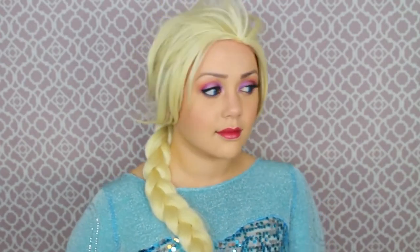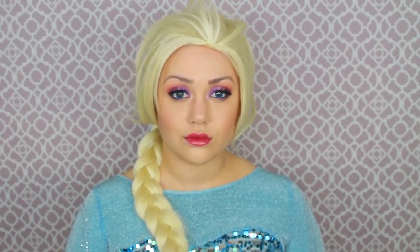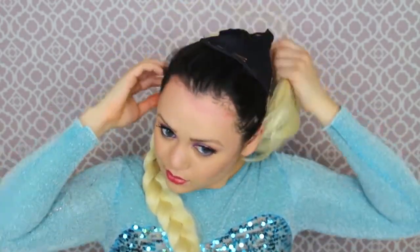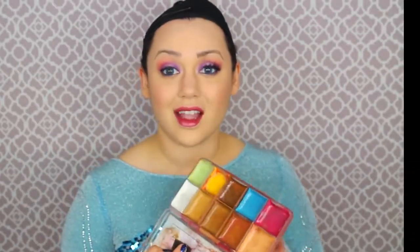I absolutely love this — it looks so adorable and cute like a little anime doll. I didn't expect the eyes to look that cool! But wait, there's more. If you want to go even further into a creepy frozen side, take that wig off, take the eyelash off on your dominant painting hand side, and we're going to spray that eyelash white and let it sit to the side — because we're going to make this side of our face super frozen.